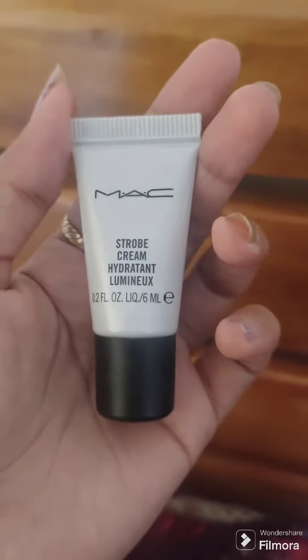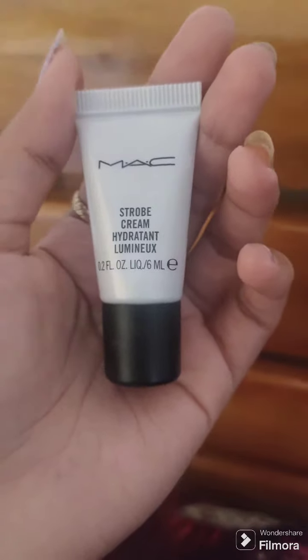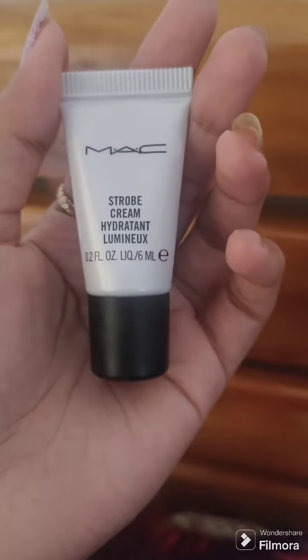I am going to tell you how to use MAC strobe cream — a hydrating, brightening skin brightening cream.